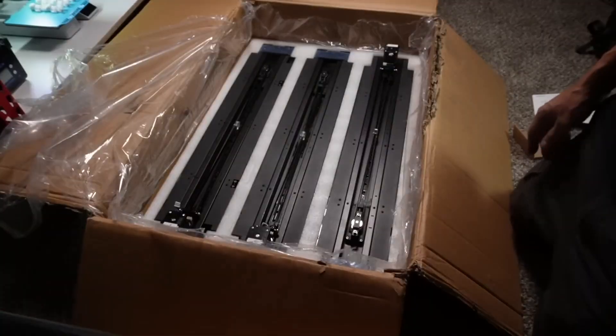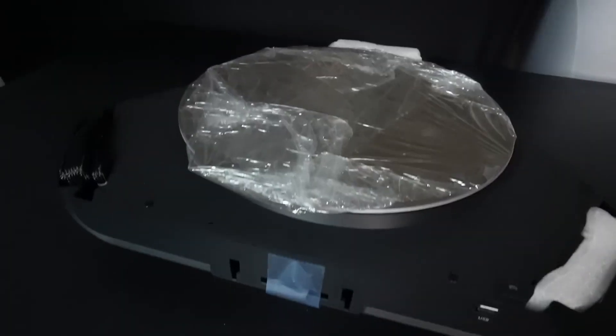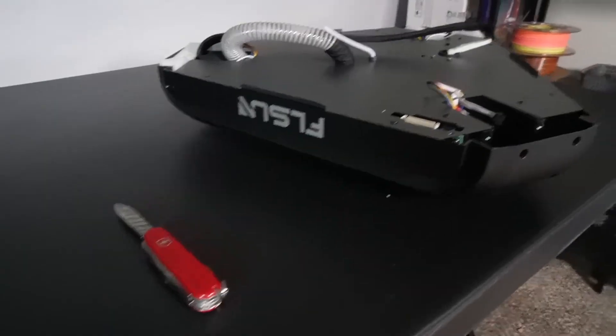Our first impression was a little weird because all the other printers we've ever received, it was just kind of like pull it out of the box, put a few things together and you're ready to go. With the FL Sun T1 Max, it did come in a small box — it was a little alarming. But it wasn't too bad. My husband was able to put it together in about 45 minutes to an hour.